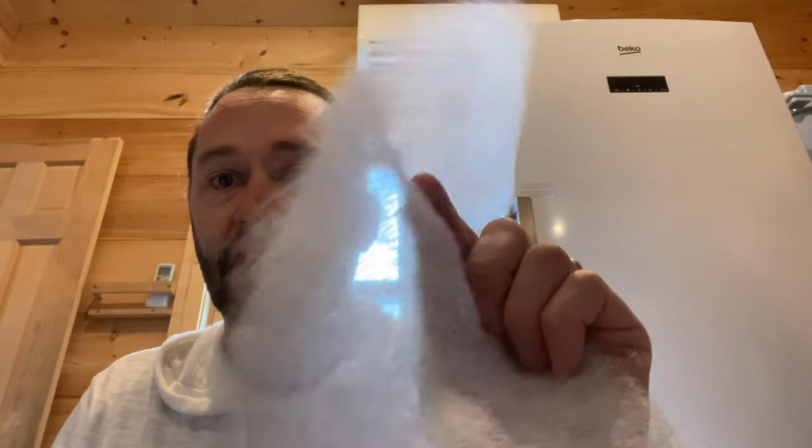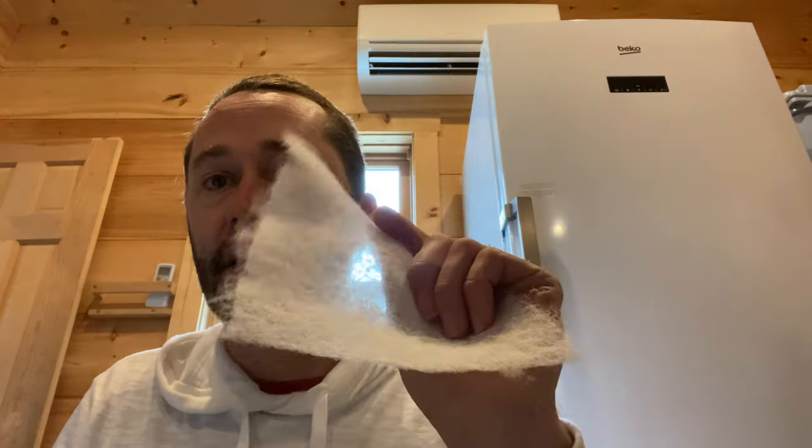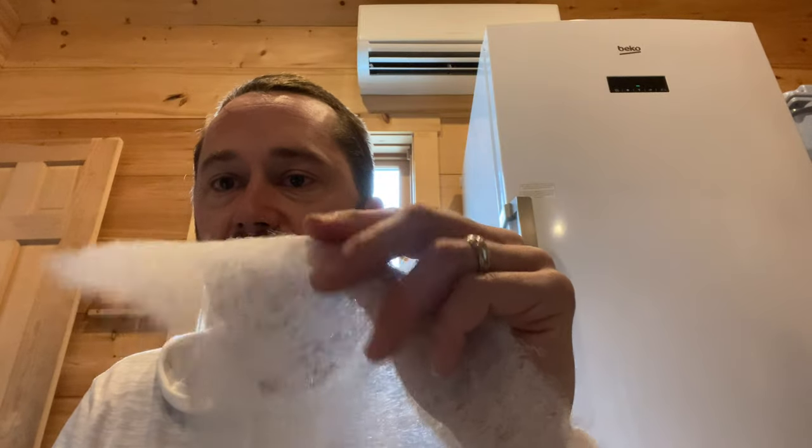Hey everybody. Easy Trap Duster from 3M. I have been using this for years and what really makes it special — there's an adhesive on the cleaning sheet, you can feel it when you touch it, and it picks up eight times more dirt and dust and sand and hair than any other regular cleaning cloth like a Swiffer. So I just tear it off into the sheet size that I need.